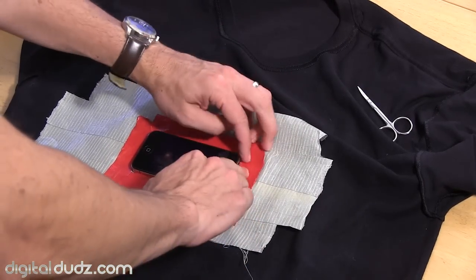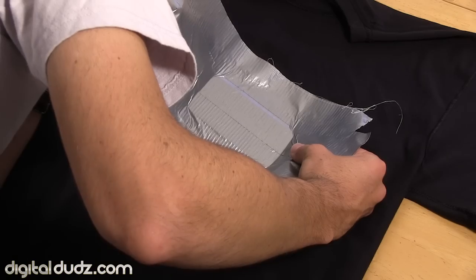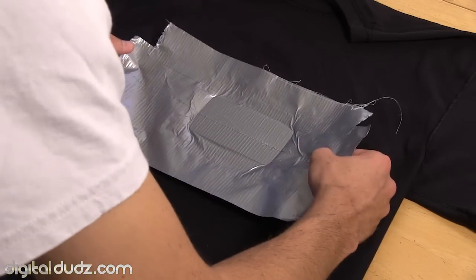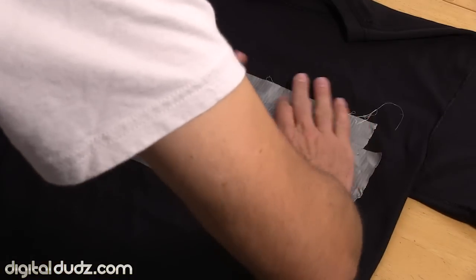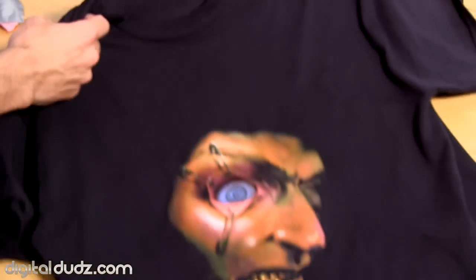And then once you do that, you can flip it over, generally line it up, peek under it and kind of get in the right direction, and then push it down all around on the edges. That will give you a really good attachment. And as you can see here, it's virtually impossible to tell if there's even a phone in there.